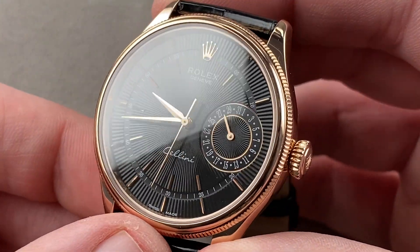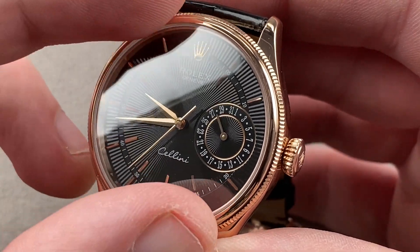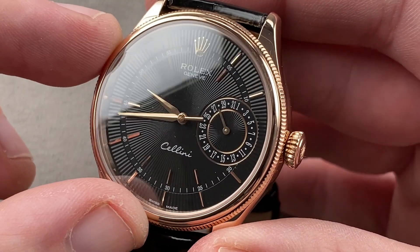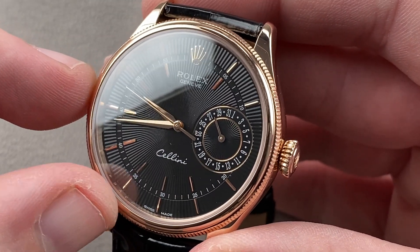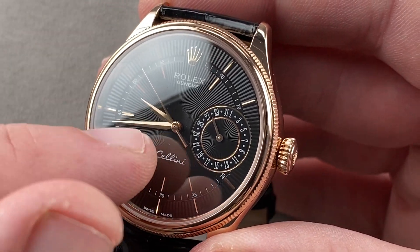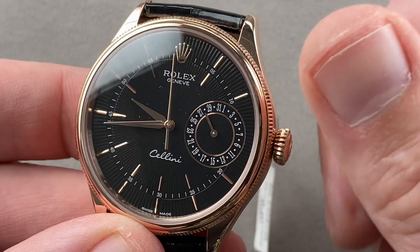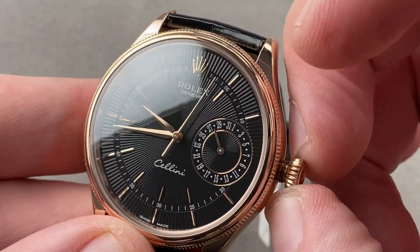The dial is a black guilloche with a sunray motif. It's not a conventional sunburst dial because it's not a graining laid down by a lapping-style machine — it is a deeply grooved sunray on a black gloss galvanized base. The hands, as well as the indices and the Rolex crown, are all made of 18 karat rose gold to resist oxidation and tarnish over time. The hands are alpha style, faceted down their center for better contrast with the dial base. There are two gold chapter rings for the sub-register that displays the date, which has its own sunray motif internally.